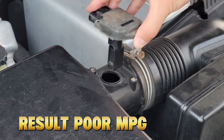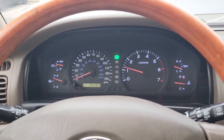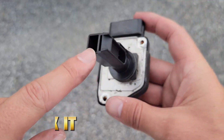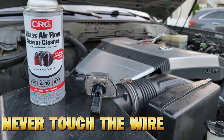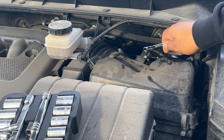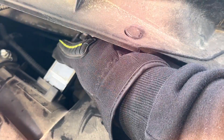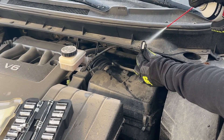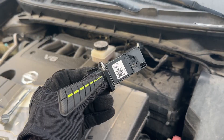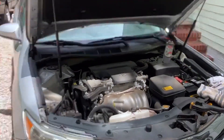Result: poor MPG, carbon buildup, black exhaust smoke, and sluggish acceleration. Here's the safe way mechanics fix it: remove the sensor carefully — never touch the wire. Spray only mass airflow sensor cleaner, not brake cleaner or WD-40, from a few inches away in short bursts. Let it dry completely before reinstalling. This one step can instantly restore smooth throttle and correct your air-fuel ratio.